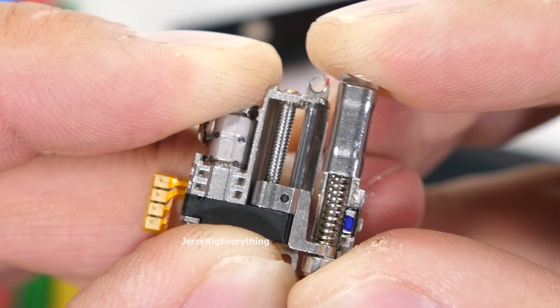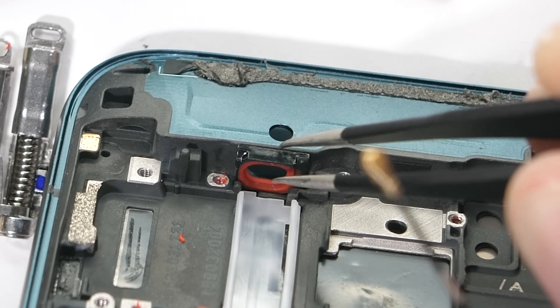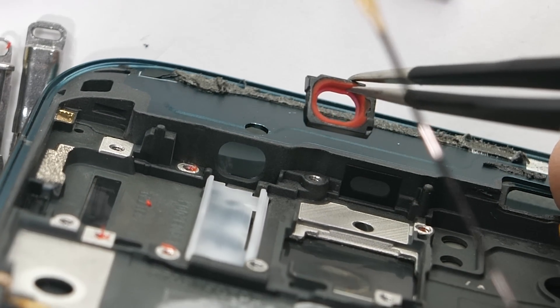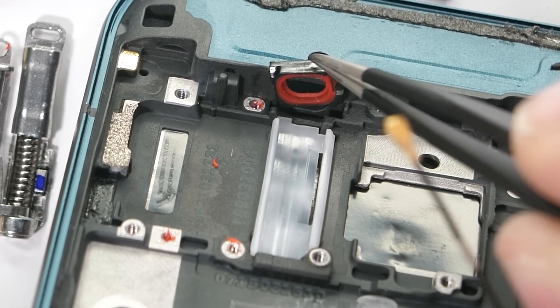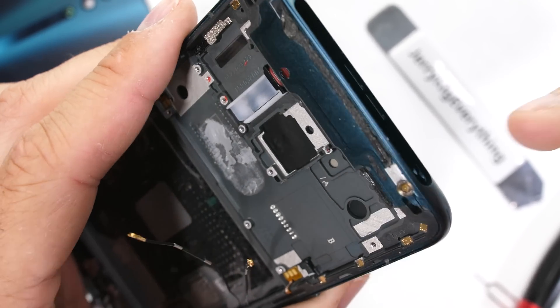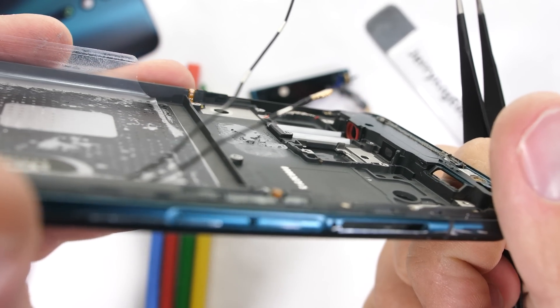It's interesting that the hole for the rod that goes up to the camera has its own little red rubber ring. It might help keep dust out, and it might help keep the metal rod from grinding on the sides of the phone. Remember, Oppo said this motor is good for 200,000 camera raises, which is a pretty insane number. If you only use your flash or front camera once a day, it would last for over 500 years — after which it might be time to get a new phone.